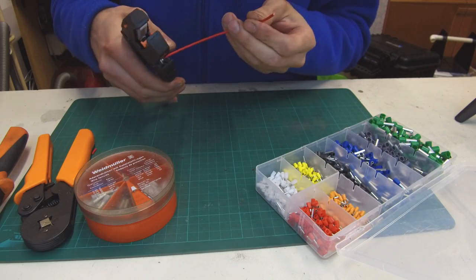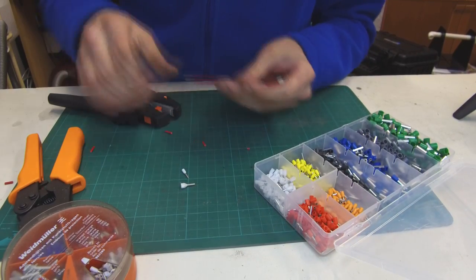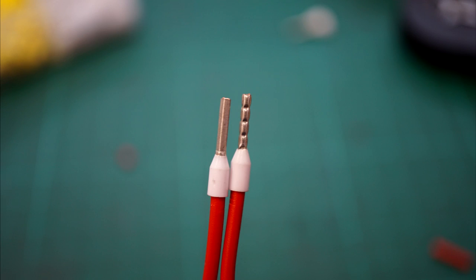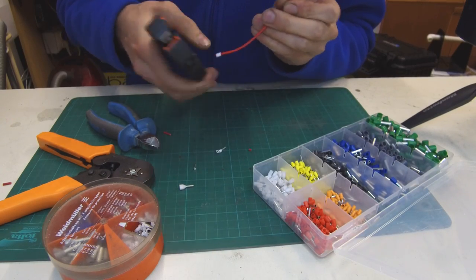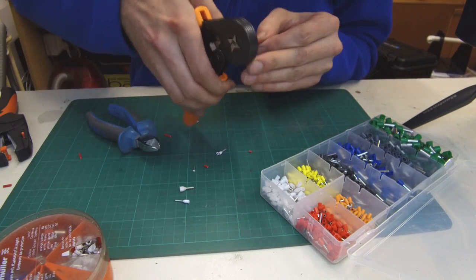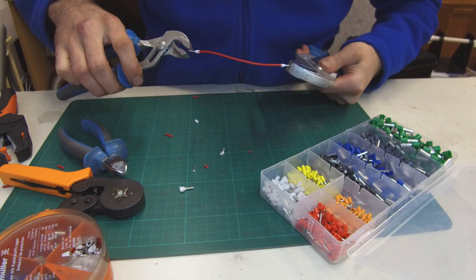Let's start with a 0.75mm² piece of wire and crimp pins on it. You can see the difference here. The left is crimped with the Weidmüller and the right pin is crimped with the Chinese crimping tool. First check the grip of the pins — I stripped just half the pin length of wire insulation to check how much the pins grip on the wire. The Weidmüller pin is tight enough but you can see how easy it is to remove the Chinese crimped pin.